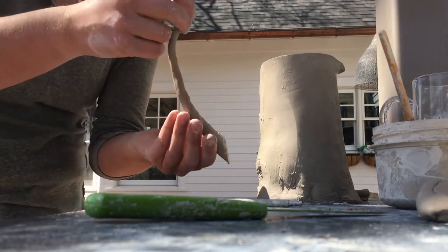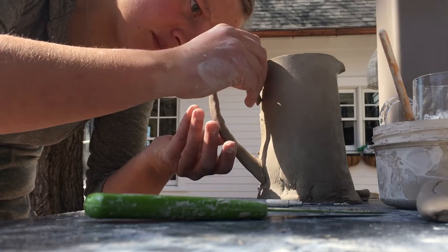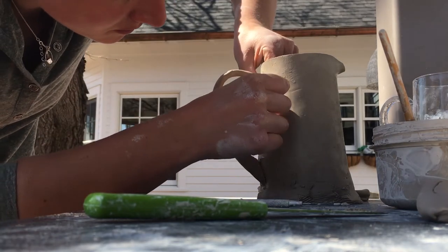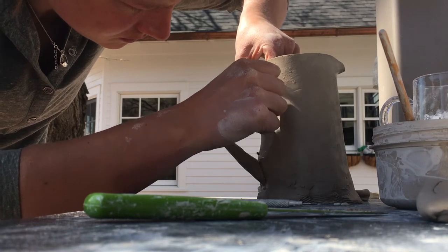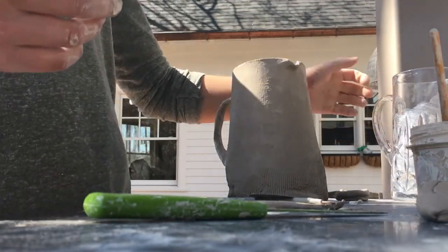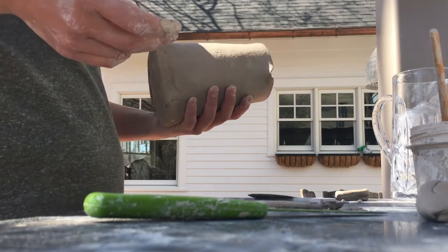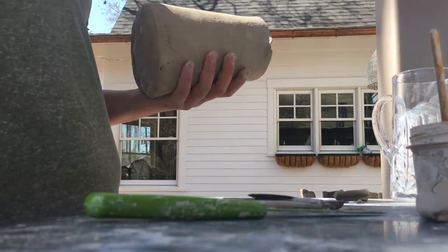I made the handle out of a nice coil that I kind of had tapered on one end and a little thicker at the other. I'm just going to put it at both attachment points. And again, just smoosh that clay down so it bonds with the base that I'm sticking it to. Now I kind of want to get this little pattern — I don't know how well I'm going to be able to achieve that, but we're going to try. I've got this nice solid vessel in my hand and it really feels good to hold.